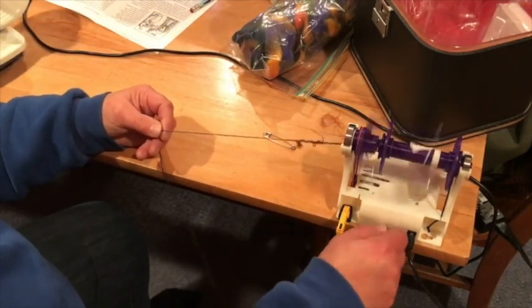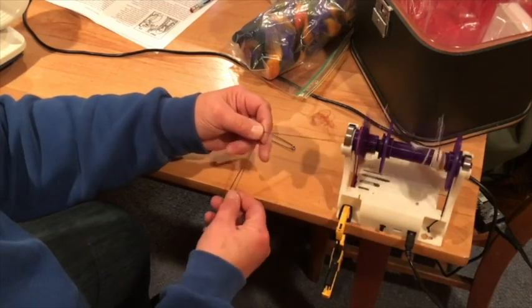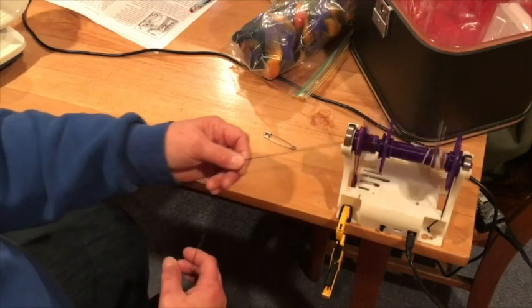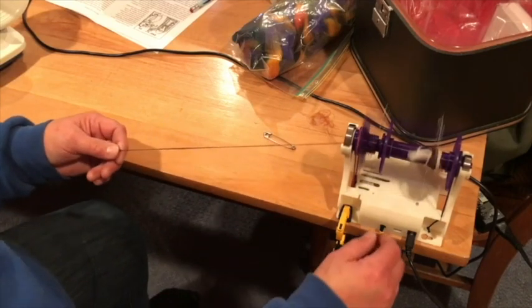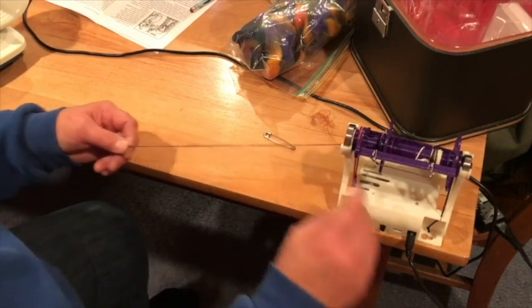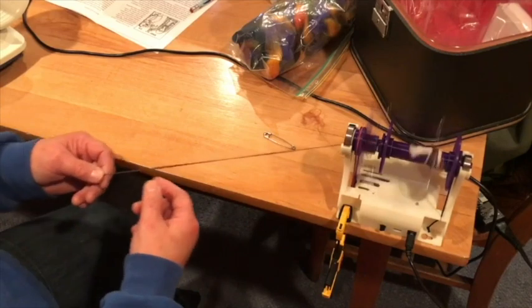I'm using a slower speed for plying than for spinning the singles, and the Mini 2 has plenty of take-up for the task. It's easy to stop to check whether I'm getting the right amount of twist in my double. It looks good. Now I'll just let you listen to the soothing sound of the Mini 2.